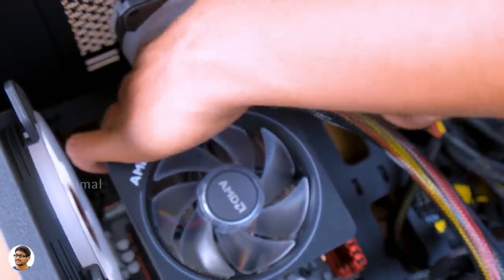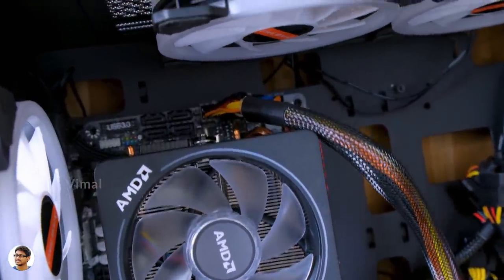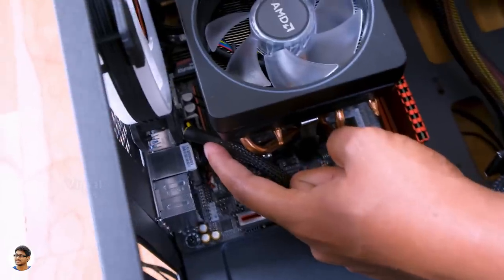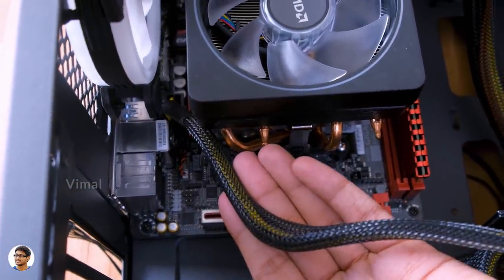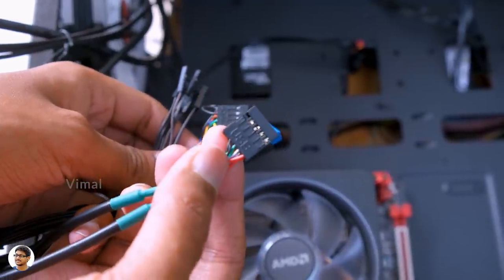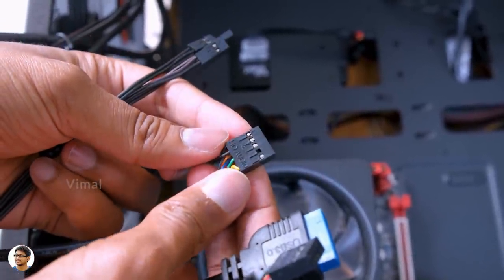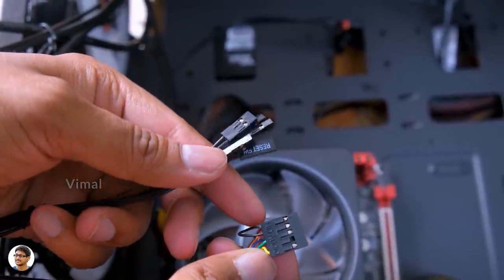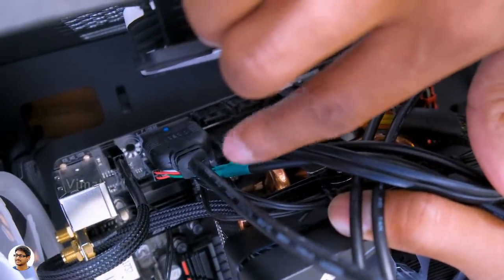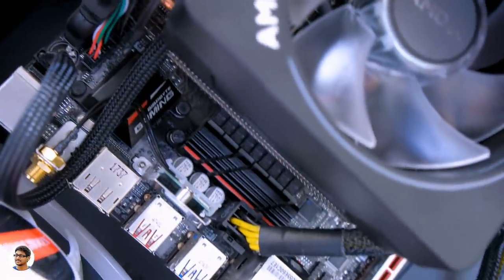Let me show you the cable connections quickly. First, connect the 24-pin cable from the power supply to the 24-pin slot on your motherboard — this is essential because without it, your motherboard won't turn on. Next, connect the 8-pin CPU cable to the motherboard. Depending on your motherboard model, the position may be different, so make sure to check. Lastly, connect the front IO panel connectors, which include cables for USB 2.0, USB 3.0, HD audio, power switch, reset switch, HDD, and power LED. Make sure to check the plus and minus before connecting. I've already connected all the cables including the SATA cable for the SSD.